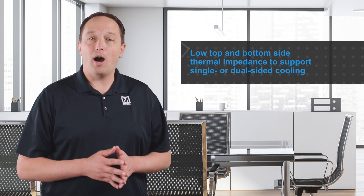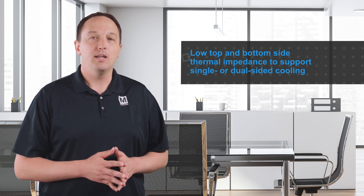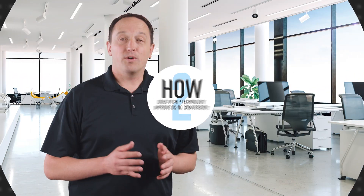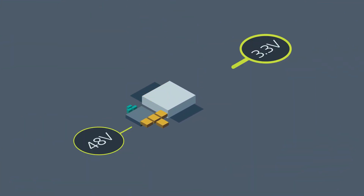The thermally adept chip package has low top and bottom side thermal impedance to support single or dual sided cooling, as well as dissipation through the package leads. For a discrete design, you need extensive in-house power design engineering to create an optimized power converter. This includes identifying the right passive and active components, then testing and qualifying the final design — all of which takes time, and if requirements change, it takes even more time to redesign and re-qualify.